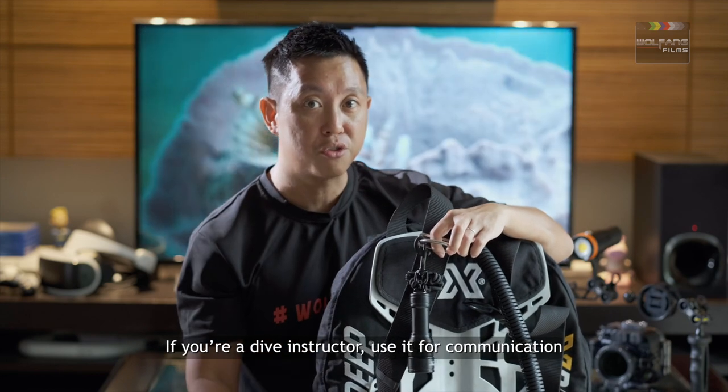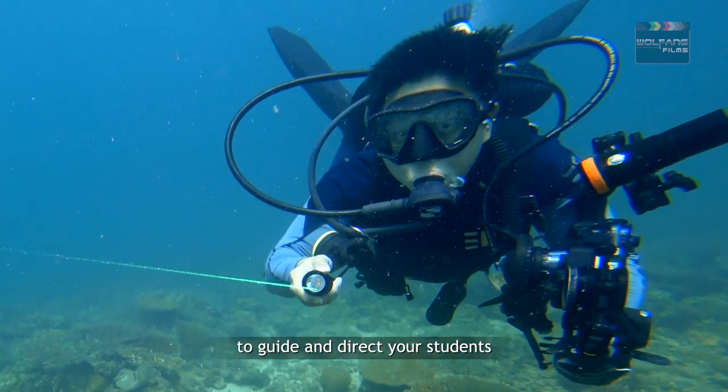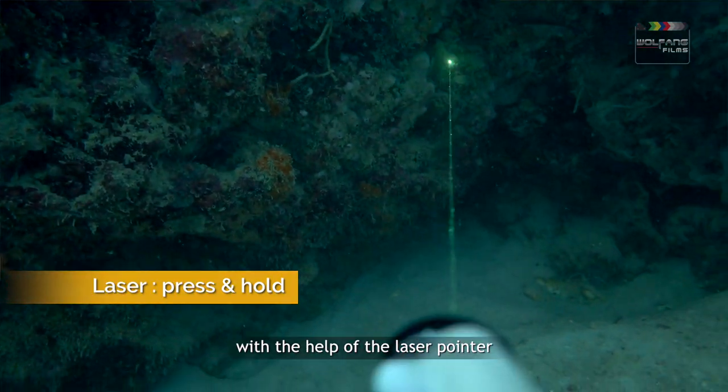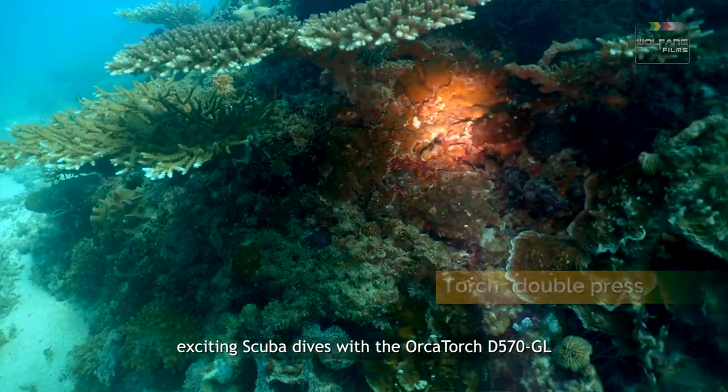It's not just about discovery and sharing. If you're a dive instructor, use it for communication — to guide and direct your students with the help of the laser pointer. Somehow I know you'll be having a lot of exciting scuba dives with the Orca Torch D570 GL.